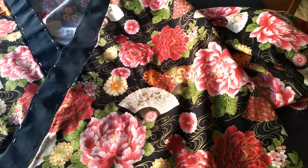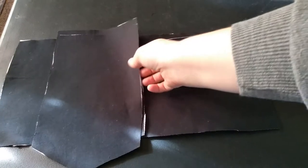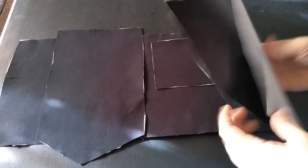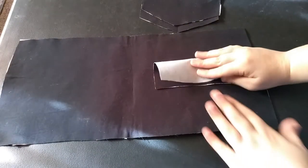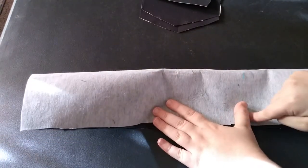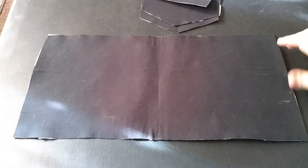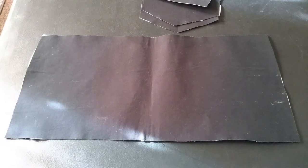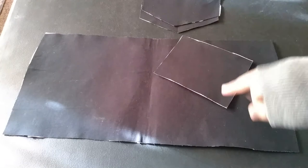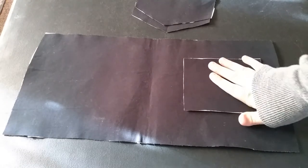This is the bow. All the bow pieces are interfaced with mid-weight. For the next step, each of the tail ends needs to be folded in half, sewn from the corner up, and then clip the corners. The knot needs to be folded in half hot-dog style and sewn. Then the bow piece itself needs to be folded hot-dog style and sewn. I'm going to cheat a tiny bit and fold in the ends on this side so I can just slide it in when I do the center, which will make it look a little neater.